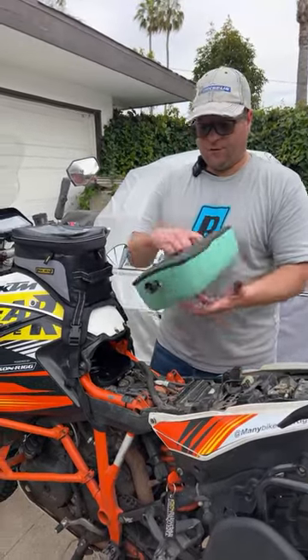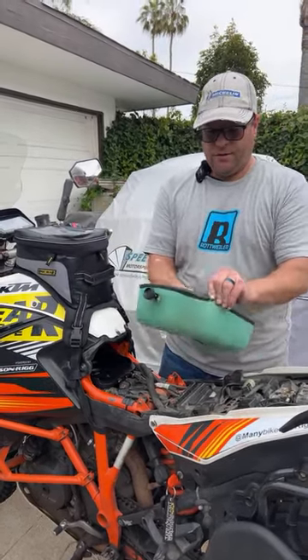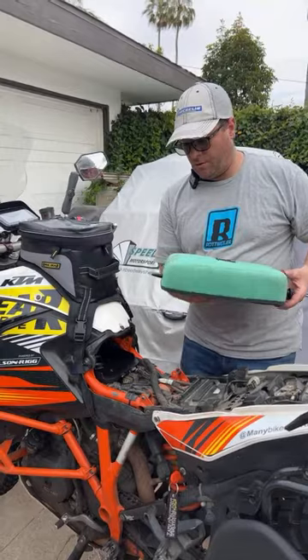This air filter is the same either direction, so what we can actually do is remove the air filter element. We can then swap it to the other side, and then we have the dirty part over here and the clean part over here on this side.